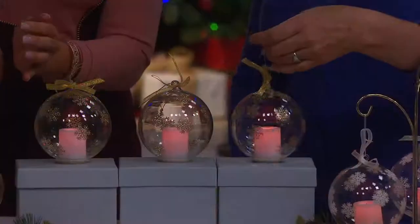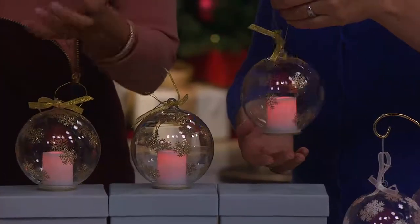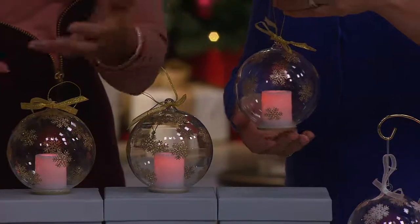So coming up next, this is going to be a set of three beautiful glass ornaments. And in each one of these beautiful glass ornaments is a beautiful little candle. And you're wondering, but how do you light a candle that's in a glass ornament? It's like the ship in a bottle — where you're going, how does that work? Exactly.